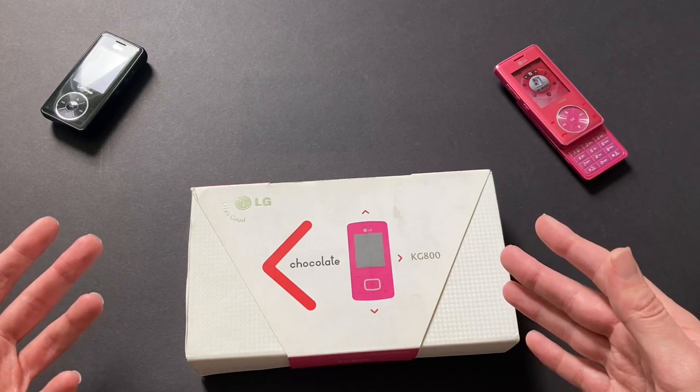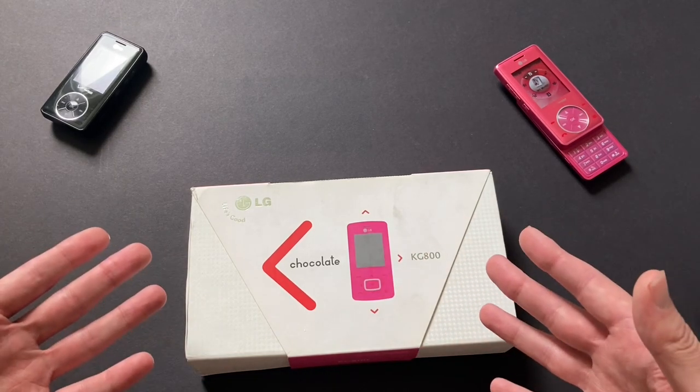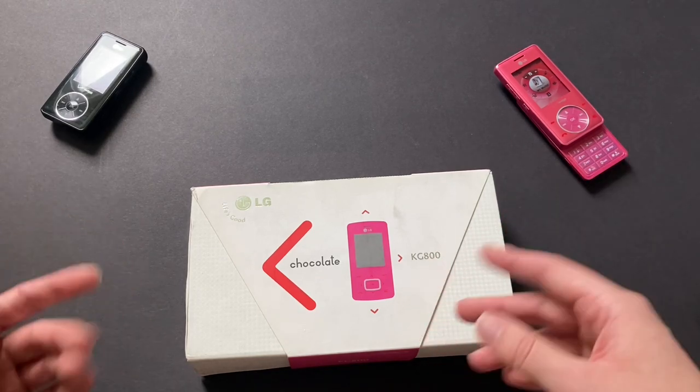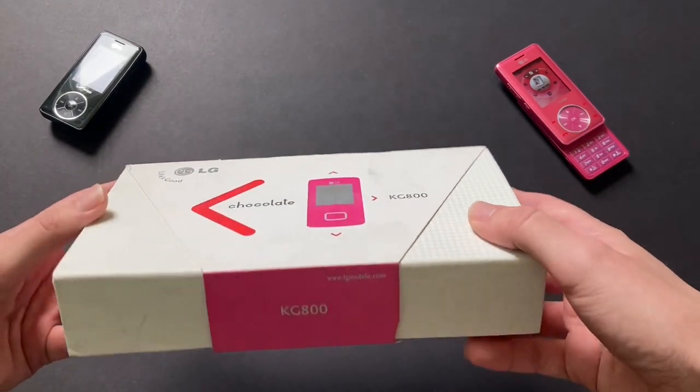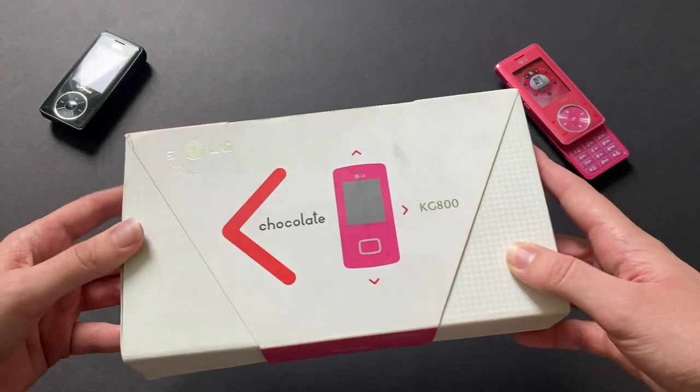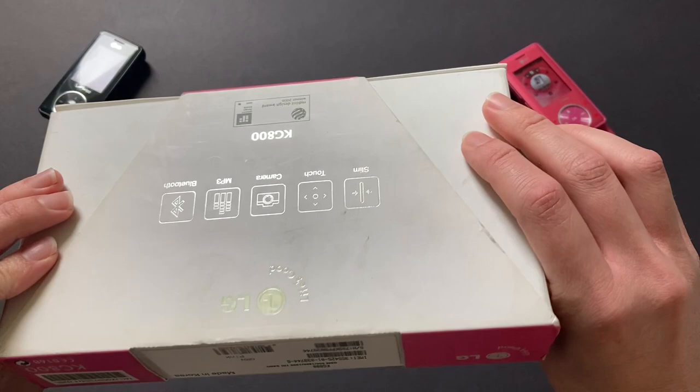The US version of the Chocolate came in just standard Verizon boxes — they didn't look any different from any other Verizon phone launched at that time. It just had a black box with a picture of the Chocolate phone. These are so much different. This is like a full-on brand experience, which is very cool to me.